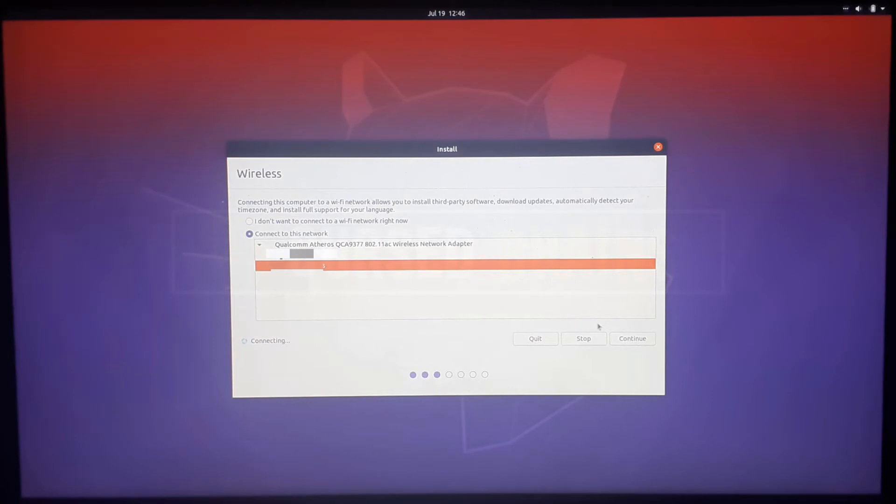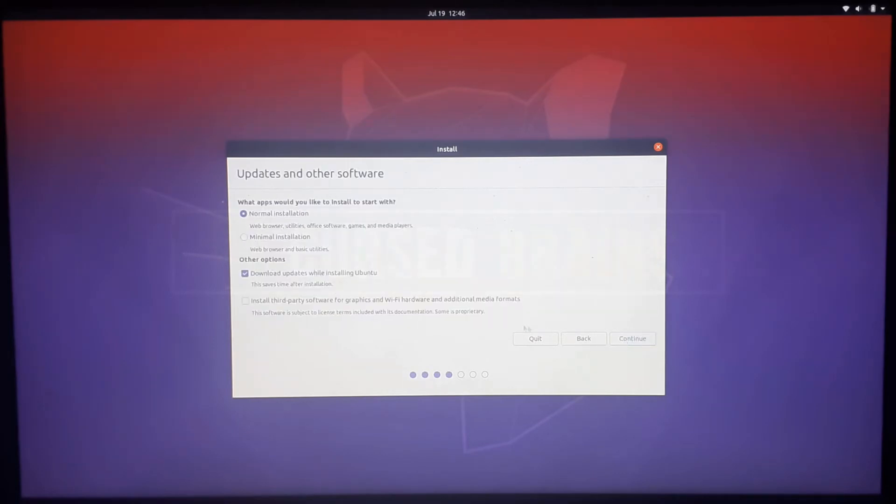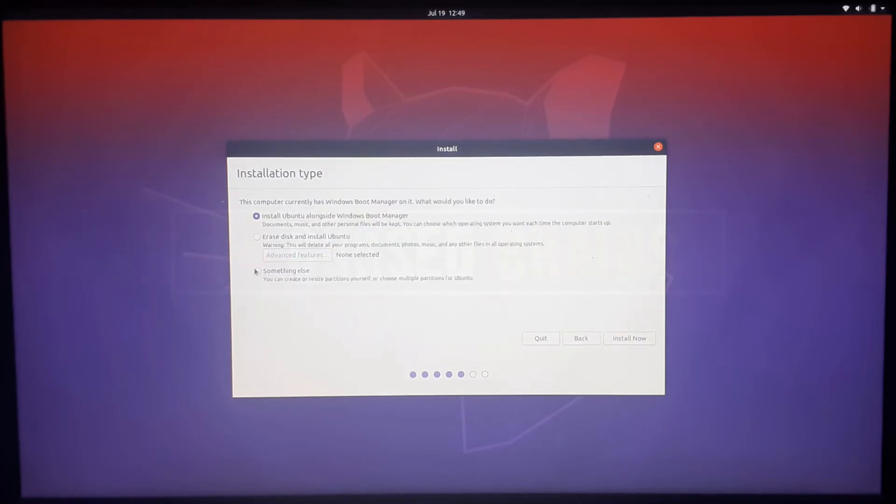For your information, downloading updates and installing third-party apps will consume extra data and time throughout the installation. In this process, we will choose 'Something else' so you can select the partition where you want to install Ubuntu.